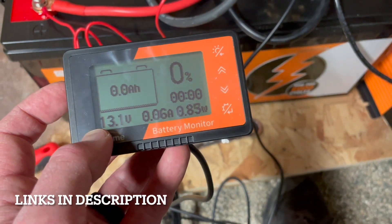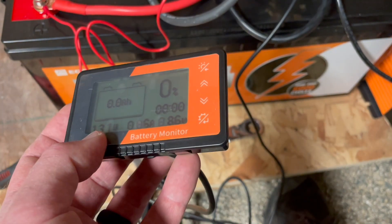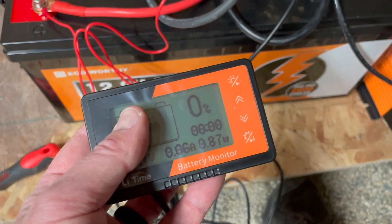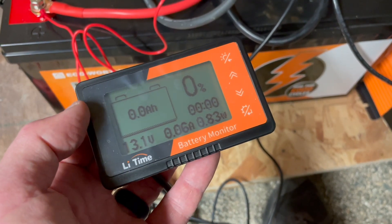You can buy one of these right here on Amazon — we'll put some links in the description box below. Thanks for watching, friends. Stay tuned — we've got a ton more of these little DIY solar videos as well as a whole bunch more stuff from the cabin coming up soon. See you in the next one.